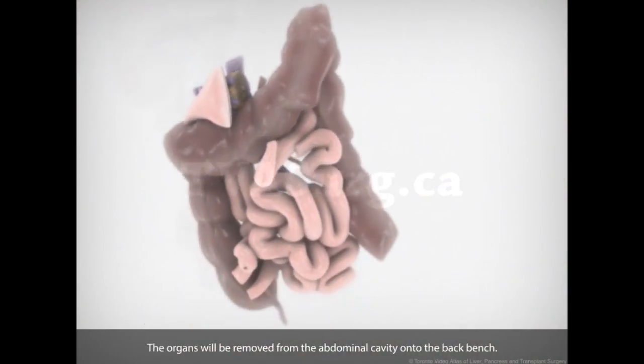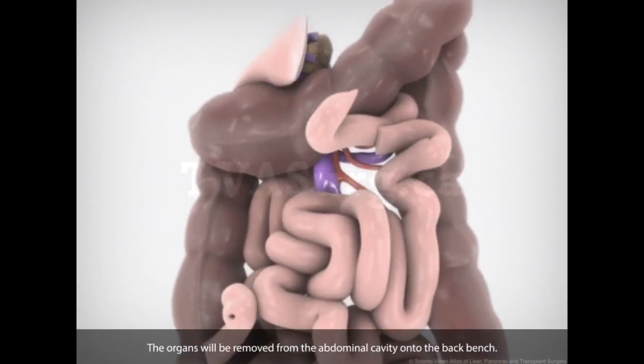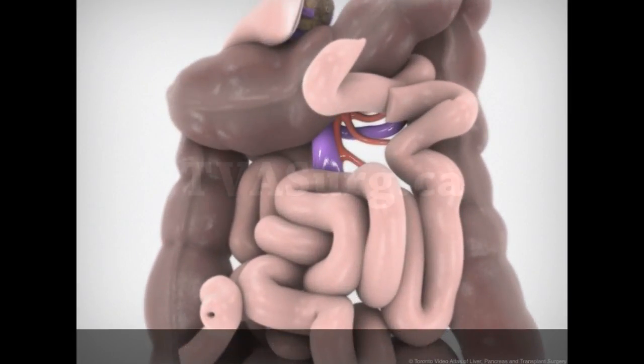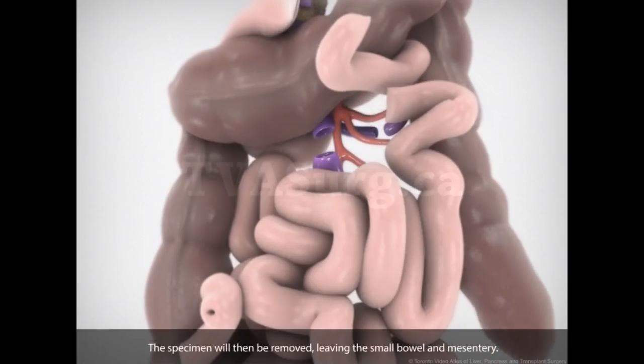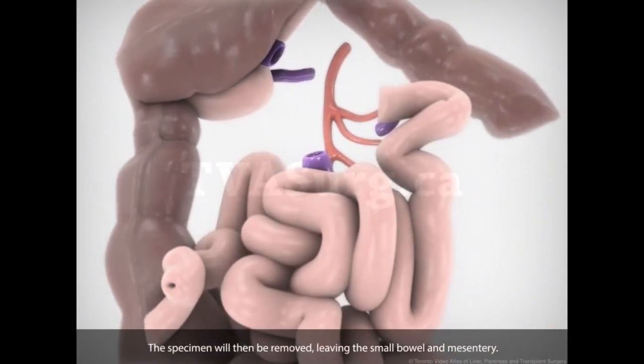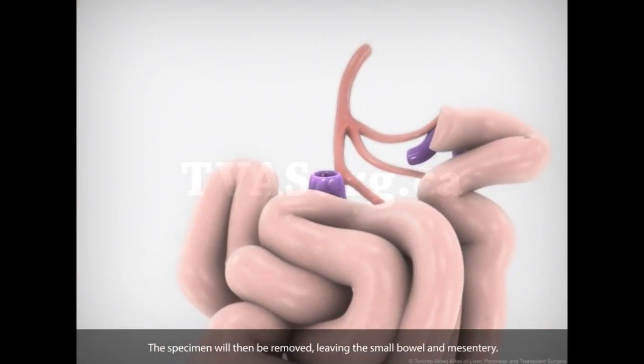The organs will be removed from the abdominal cavity onto the back bench. The SMV and the first jejunal branch of the SMV will be divided. The specimen will then be removed, leaving the small bowel and mesentery.